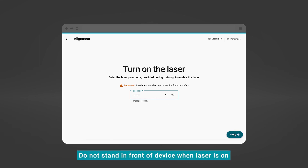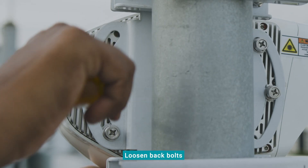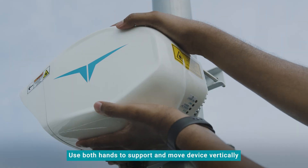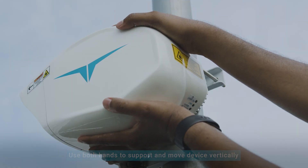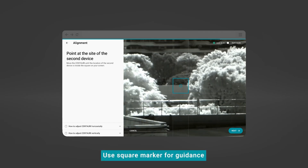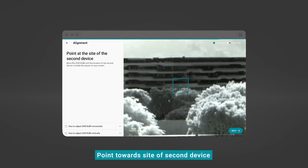Do not stand in front of the Centauri device when the laser is on. Now we will adjust the vertical position. Loosen the two back bolts attaching the device to Mount Part A. Use both hands to support and move the device vertically while referring to the DMD app. Use the square marker for guidance and point the first device towards the site of the second device.